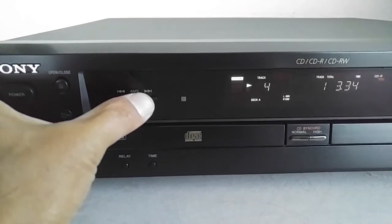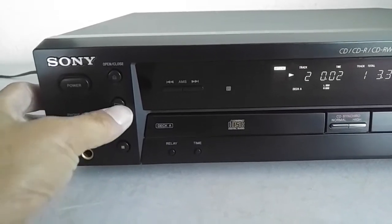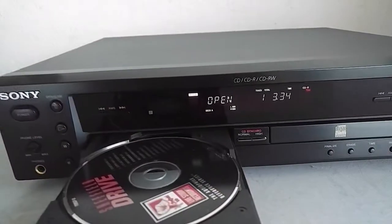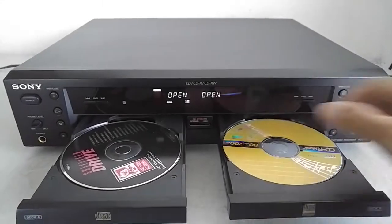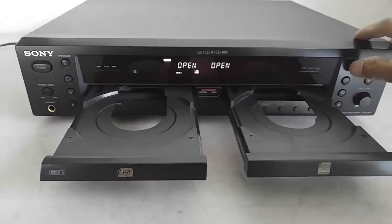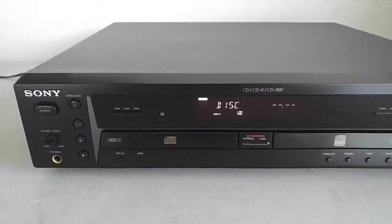I'll just show you that the unit is working properly when it comes to playback. That's the CD with one track, and you'll notice it got burned into the CD. Anyway, hopefully that helps out if this is something that you want for your audio collection — you can make audio CDs. Thanks and good luck.